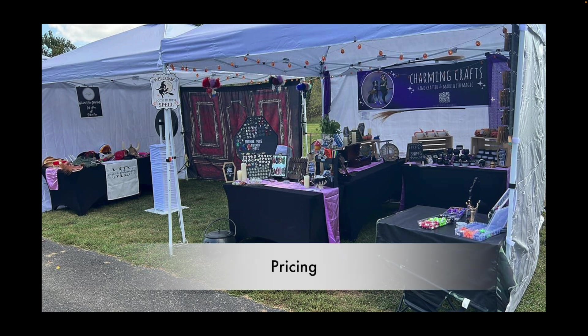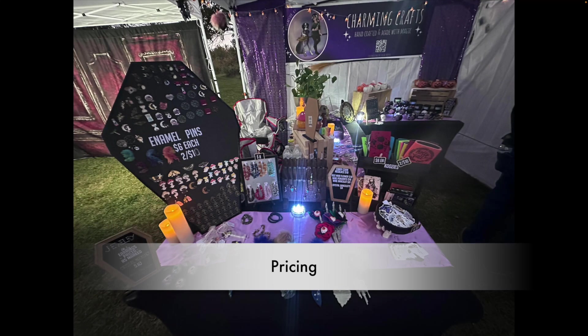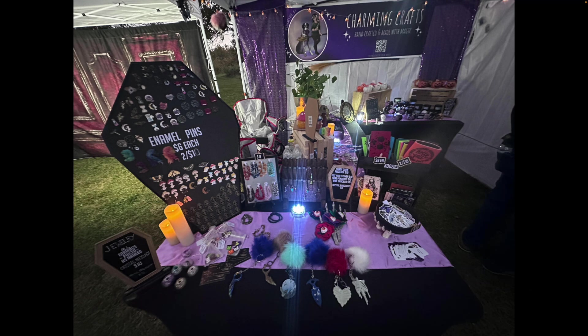Now let's talk about pricing. A lot of the pricing is covered either on the displays themselves, and then also all throughout the booth we're going to see these incredible coffin signs. This is absolutely tremendous — probably the best pricing signs we've seen yet in the booth review series. When you talk about making signage that reflects the theme of your booth, this is an absolute home run. Great job with your signage.